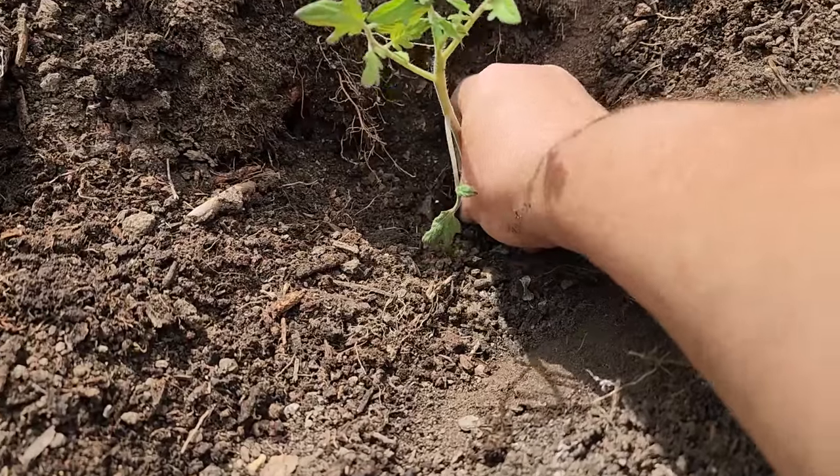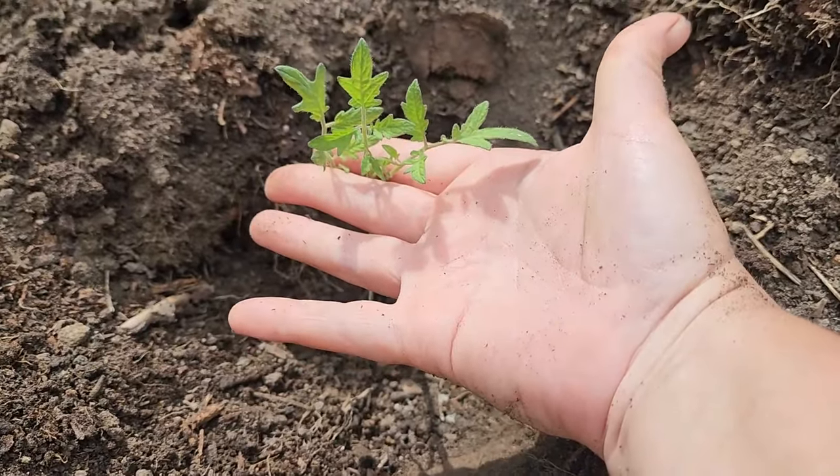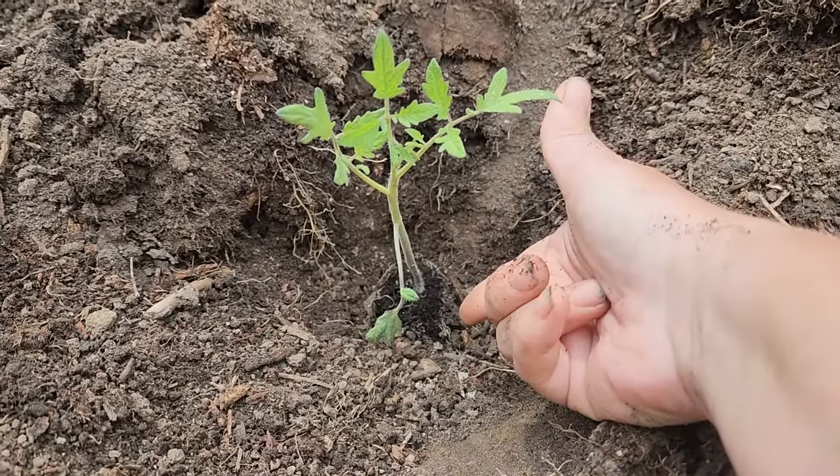Then you put your plant all the way to the bottom of the hole, leaving just the top of the plant above the soil line. My soil is gonna come all the way up on this plant, and it's going to lead to root development all along the stem.